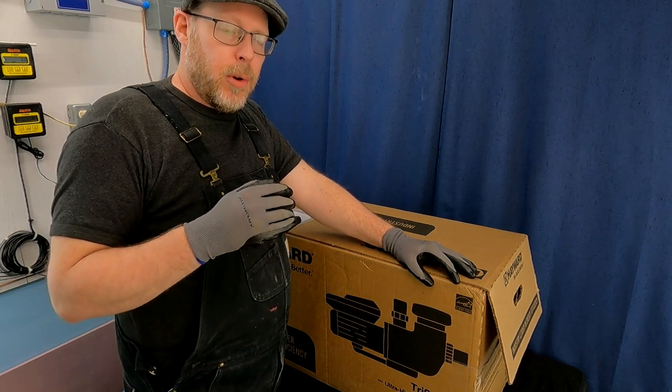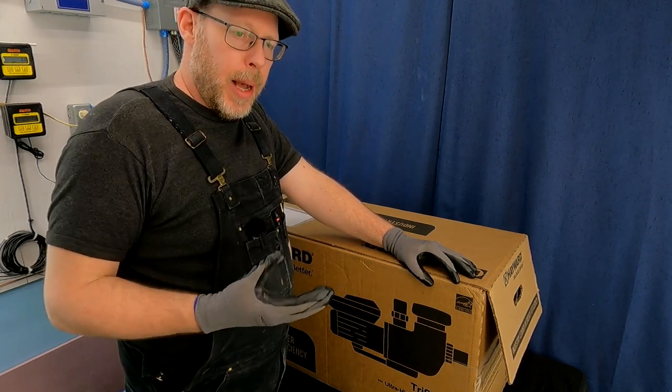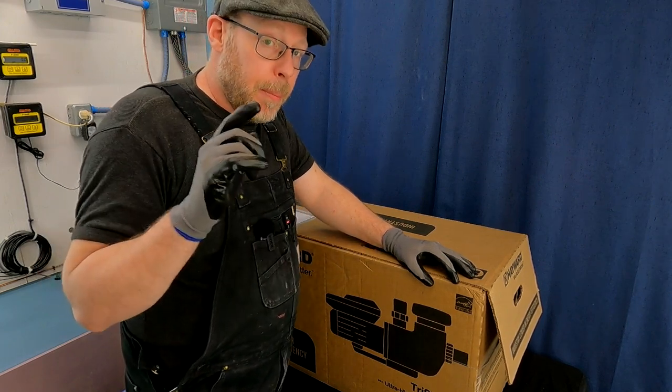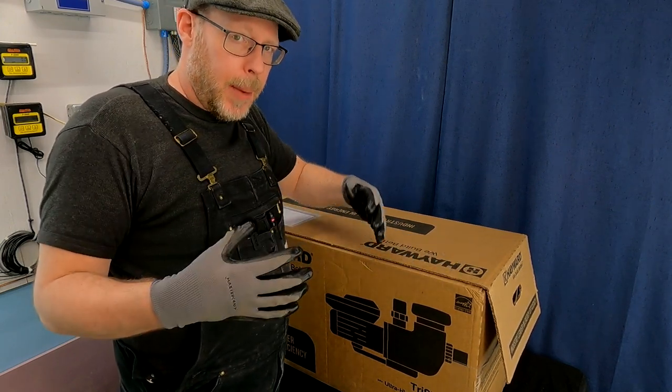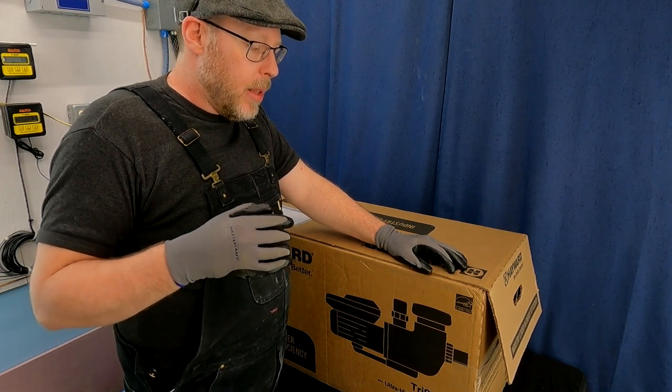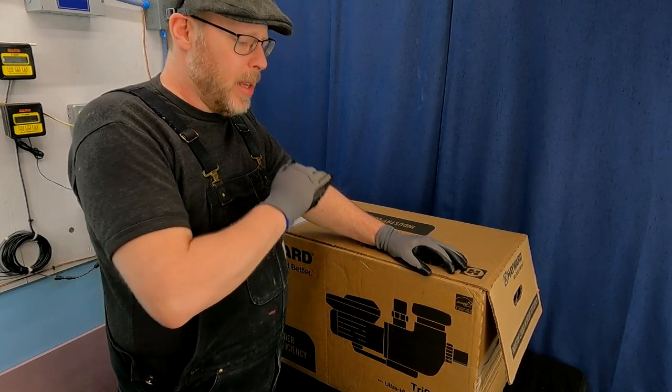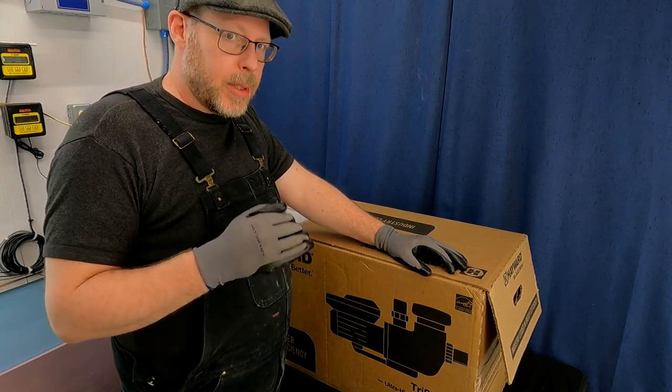This pump is a great middle-of-the-road pump. If you don't have a super robust or big filtration system, this pump's probably going to work. But if you have a very demanding filtration system with a lot of pipes, maybe larger in size, this one is still probably going to meet the amount of flow that you need.